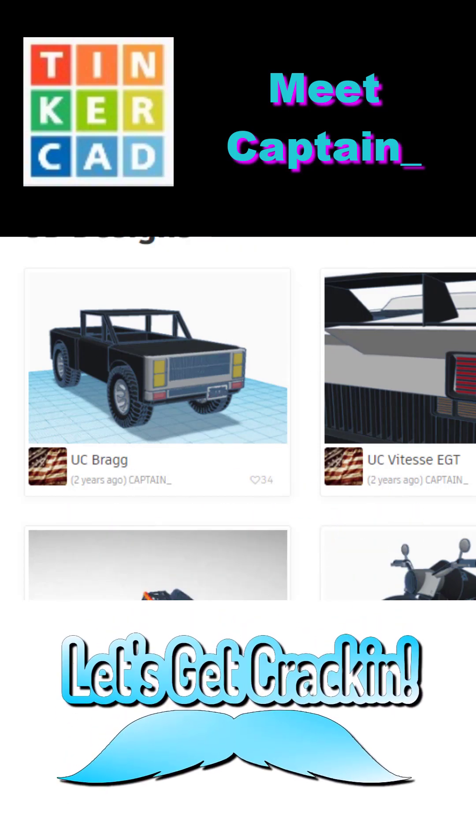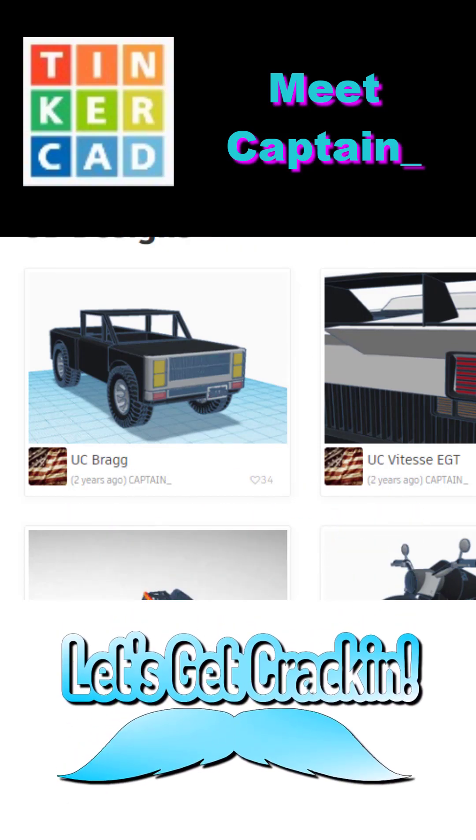Today we highlight Tinkercad designer Captain, so let's get crackin!